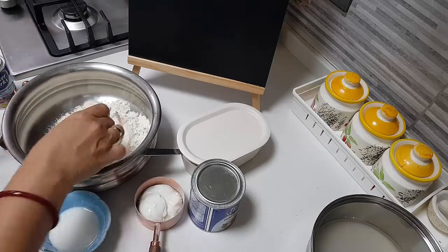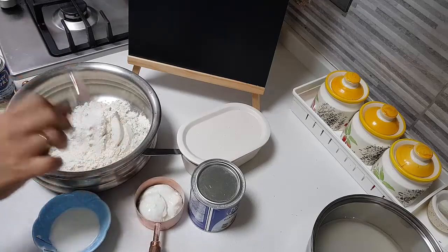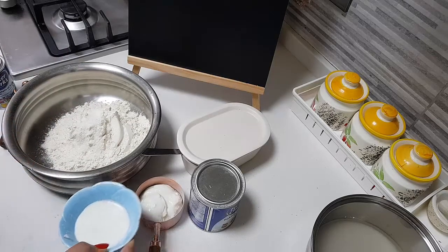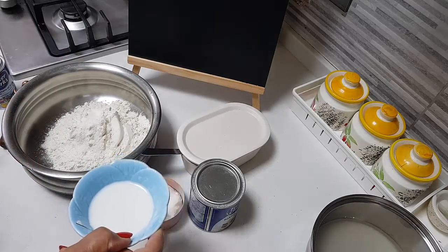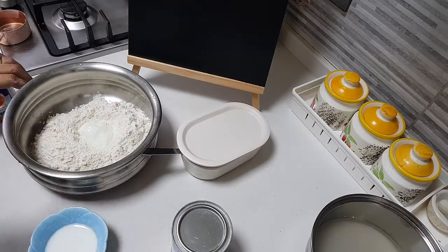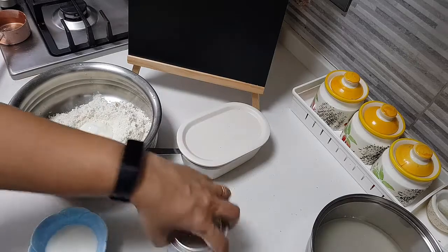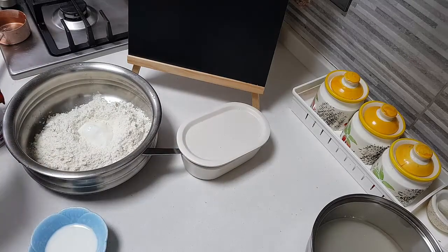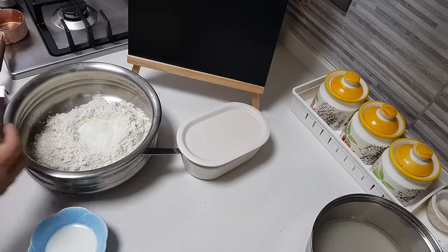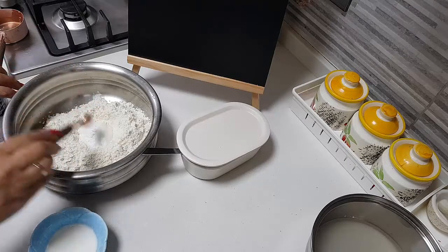So let's start making this. I have here one and a half cups of all-purpose flour. To it I am adding half teaspoon of normal sugar, three tablespoons of milk, less than quarter teaspoon of baking soda, and half teaspoon of baking powder.